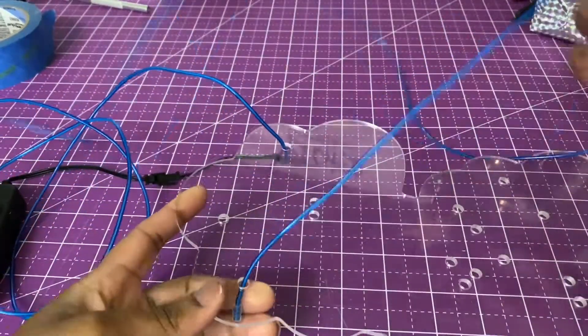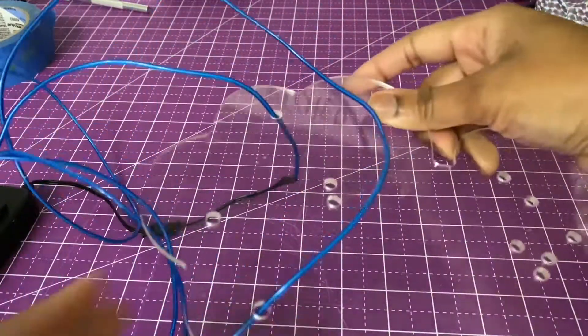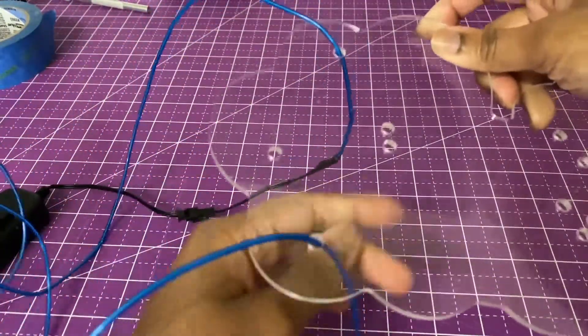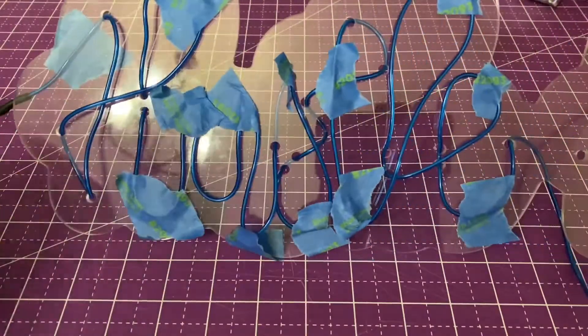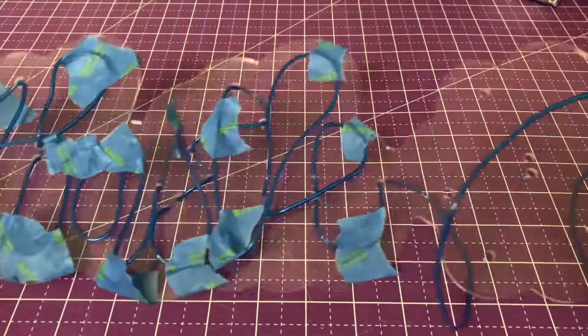And eventually y'all will be able to see the text that I'm spelling, but until then you got to stay tuned. I am partially done threading and I know you probably still can't see it quite yet, but it's coming.